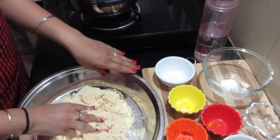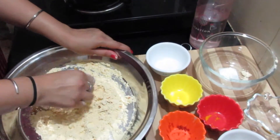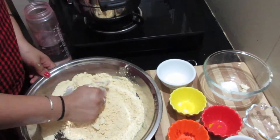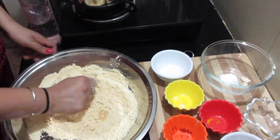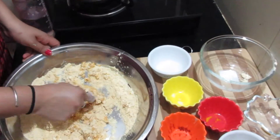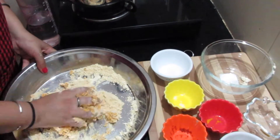Now after adding all the ingredients together we will start mixing them with the hand. After the ingredients are mixed, add water and mix until you make a dough. But make sure the dough is not very soft, as we are going to boil it and if it is soft it may split while boiling.